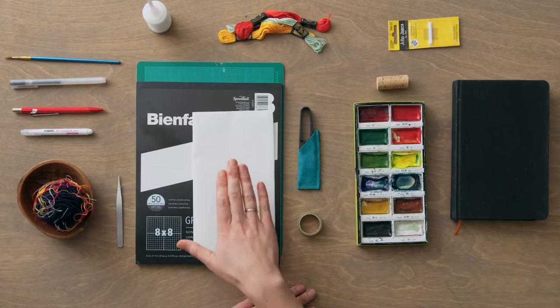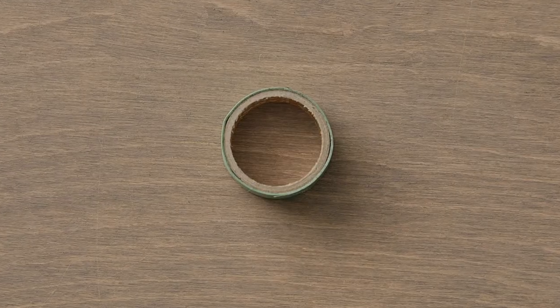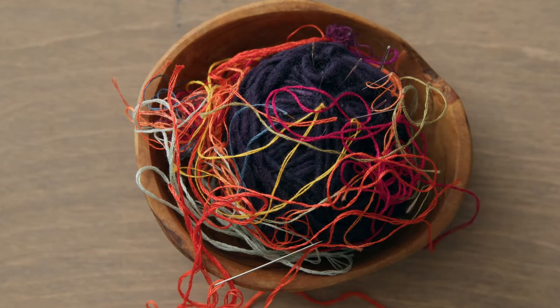You'll need drawing materials, tracing or graph paper, low adhesive tape, and of course thread and needles. Find your message and voice and stitch the unexpected.